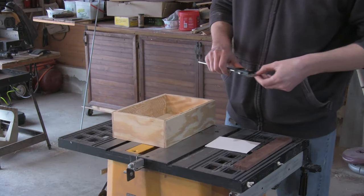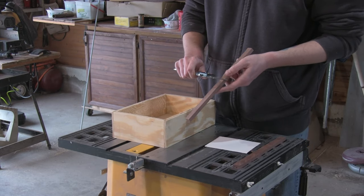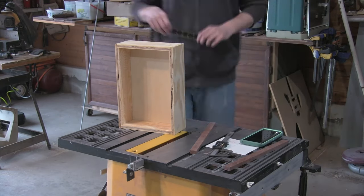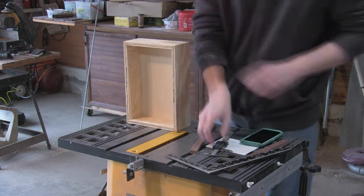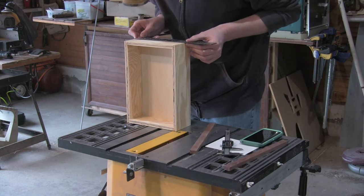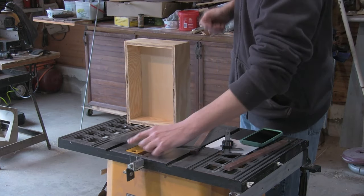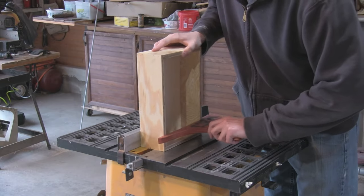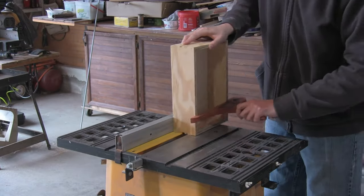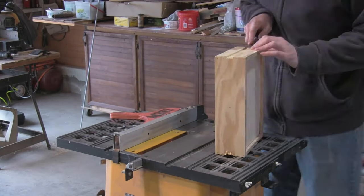Moving onto the drawer slides. And you'll notice that I am not using store-bought hardware. I didn't feel that metal hardware would be appropriate for this build, so I decided to make my own. Now I had already cut the slide rails off camera, so here I am using a caliper to measure the rails and marking out the lines for the rabbets. I then remove the bulk of the material on the table saw, and then clean up the slots with a sharp chisel.